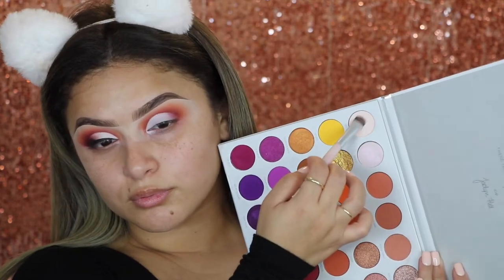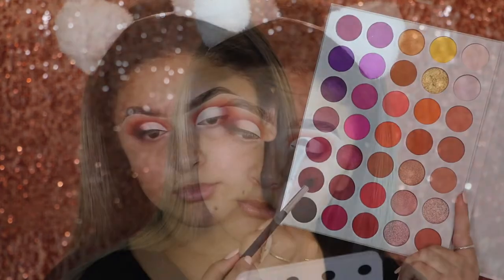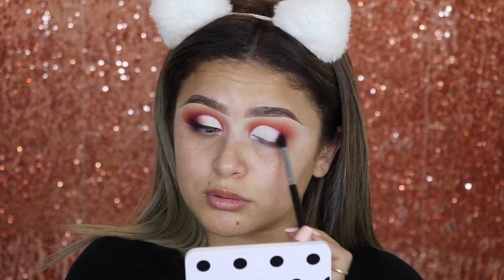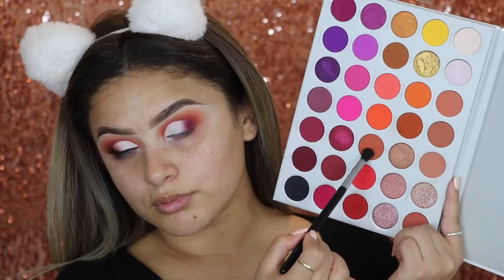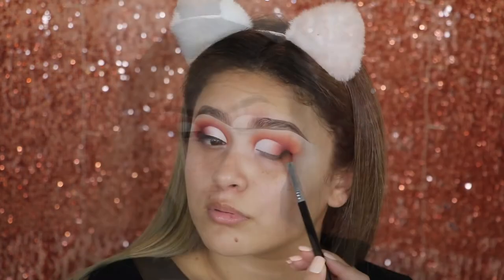Now to set that base, I'm going in with the shade called Certified. I'm going to apply it all over the lid, keeping that outer corner still kind of tacky with the product just because I want it to have that texture so the other shades can stick onto it. The next shade is called Crazy — I'm going to apply it on the outer corner to get that nice gradient effect and a smoky look. Then to blend between Certified and Crazy, I'm going in with the shade called Home Body on the lid for that gradient look. Then going in with the shade called Temptress to smoke out the outer corner just a little bit more.